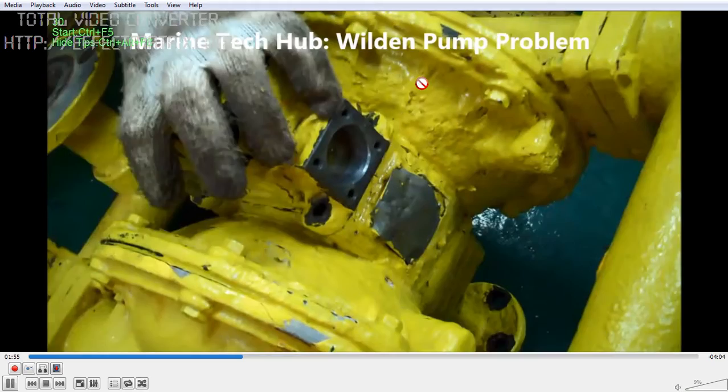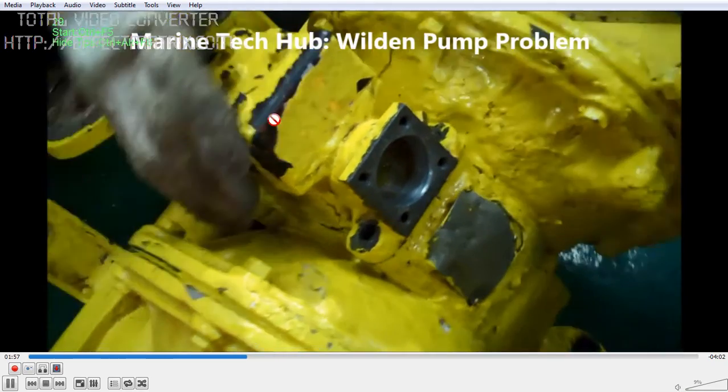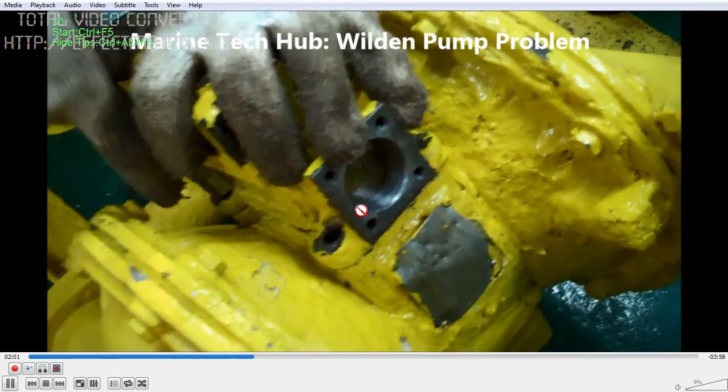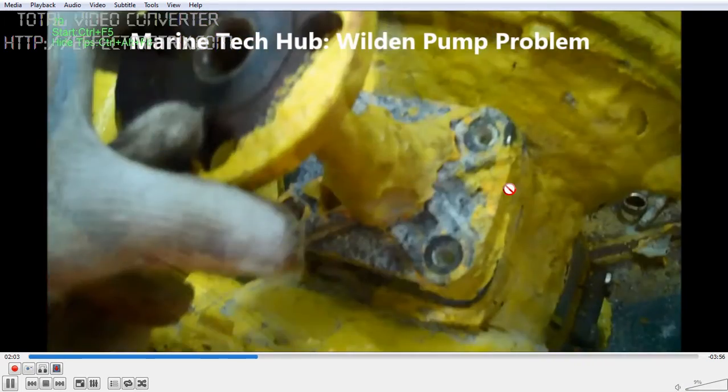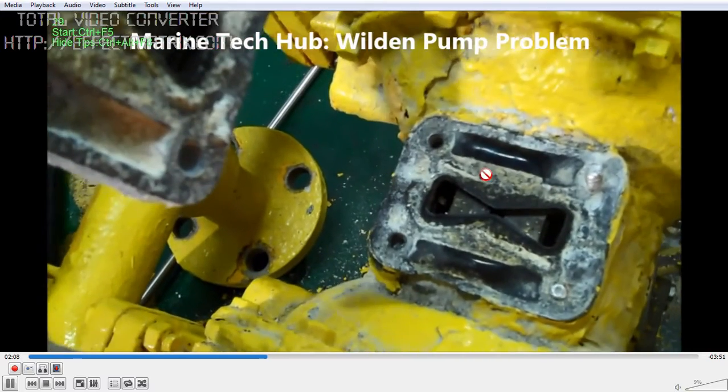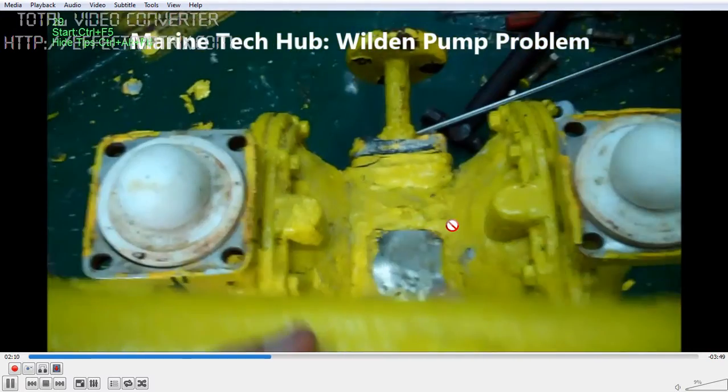You can see the diaphragm here — this is the block and this is the piston. You can just open the top cover and put a little bit of oil. This is the other part of the Weldon Pump — you can see here, this is the air inlet.